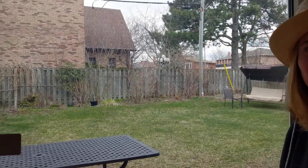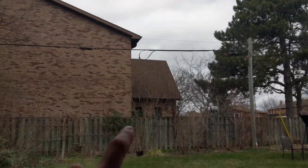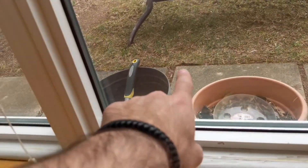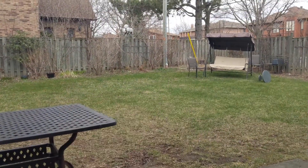Now my friend will guess. Is it the sun? No. Is it this handle? No. Is it that pole? Yes, you got it!